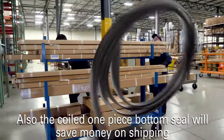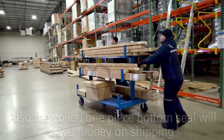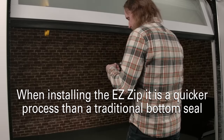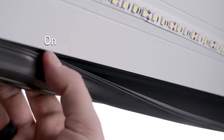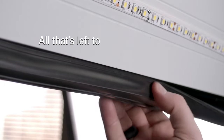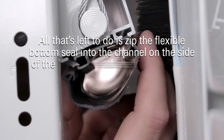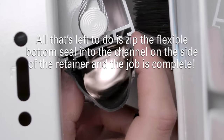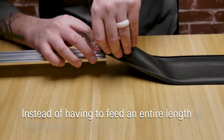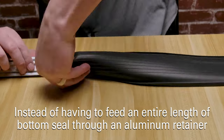Also, the coiled one-piece bottom seal will save money on shipping. When installing the EasyZip, it is a quicker process than a traditional bottom seal, because once the hard retainer portion of the EasyZip is installed, all that's left to do is zip the flexible bottom seal into the channel on the side of the hard plastic retainer and the job is complete. A quick zip is all you need, instead of having to feed an entire length of bottom seal through an aluminum retainer.